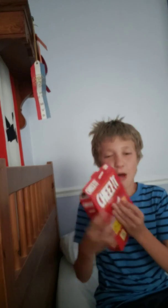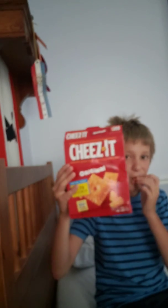So overall, this was a very short video about unboxing a box of Cheez-Its. Cheez-Its — we're great. Hope you enjoyed, and see you in the next one. Bye!